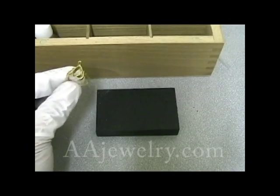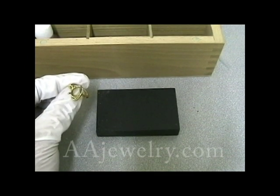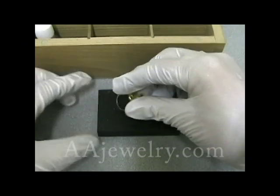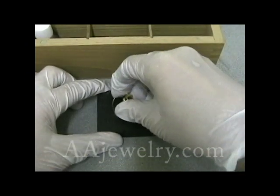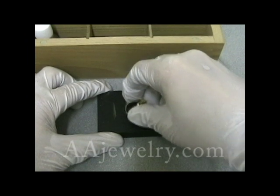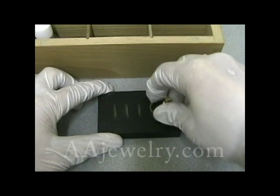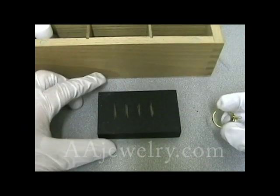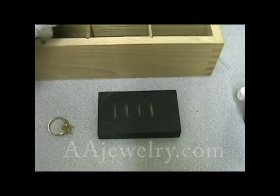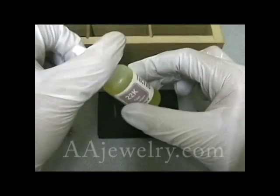I've got another ring — I'm not sure what it is. I can tell it's yellow, but I don't know if it's plated, or if it's gold, or if it's brass. I'm making no assumptions about what the karat might be either, if it is gold. Because it's yellow, we know it's not platinum, so we'll dispense with that test right off the top. But let's start at the highest value — 22 karat.